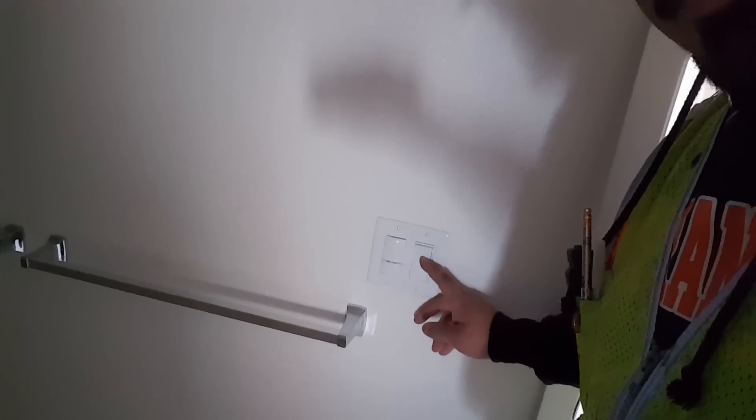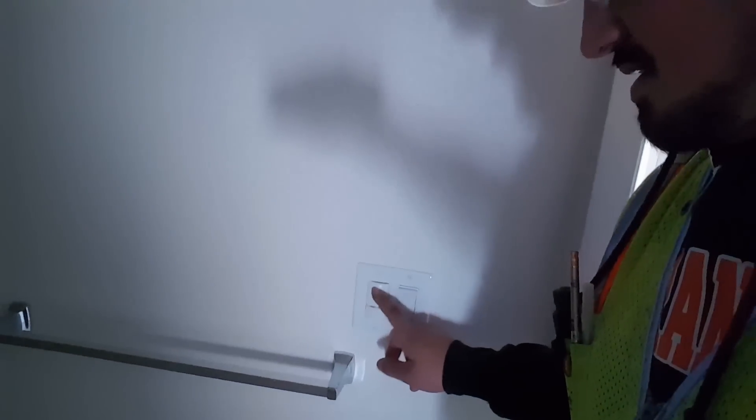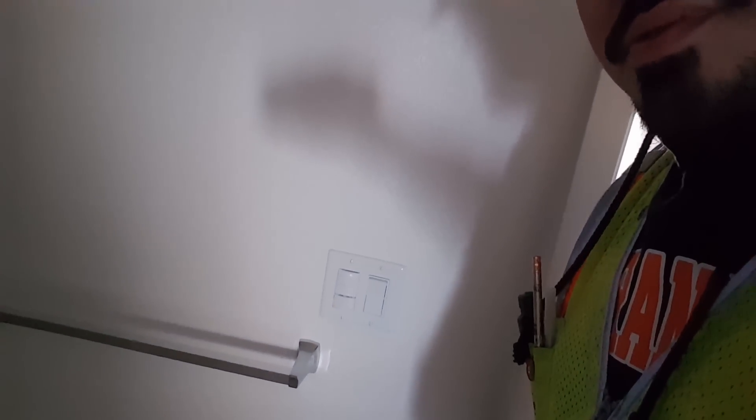This is a very common one — a two-pole switch with a motion sensor. Sometimes the switch comes on, sometimes it doesn't. This one doesn't work, so I'm going to open it up and check it out. I'll do a close-up of what I'm doing on this one.